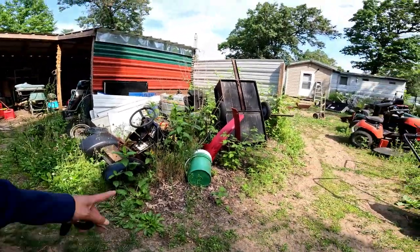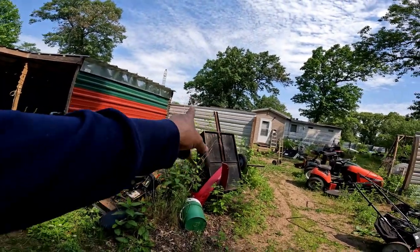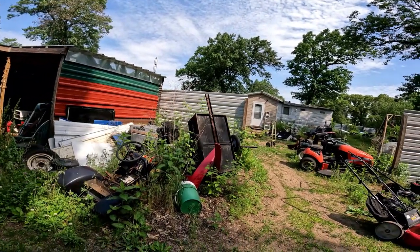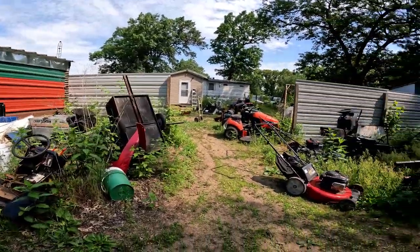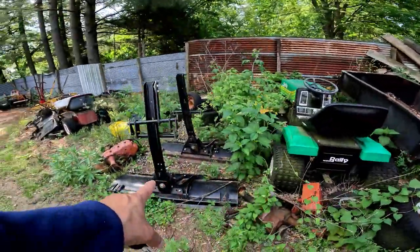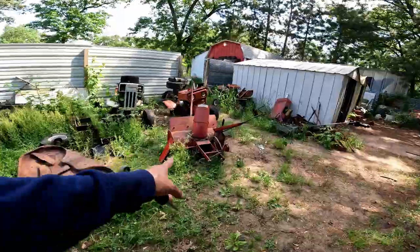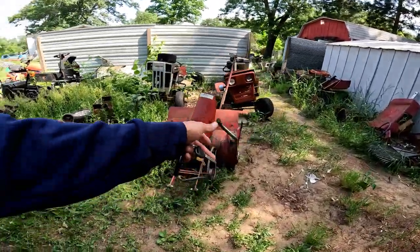And just for fun, there's an extra cart for Craftsman. Okay, here we go — another cart, two blades, another transmission. And this is the snowblower I came to pick up. I'm so thankful for this.